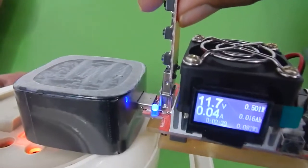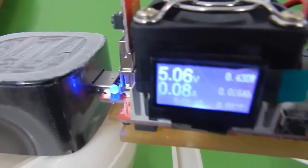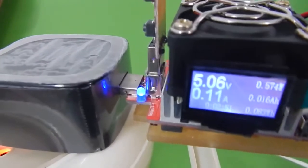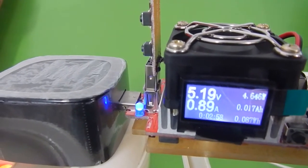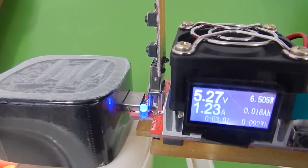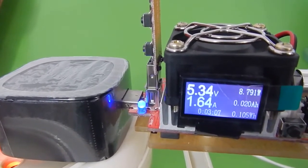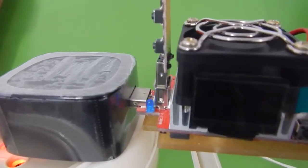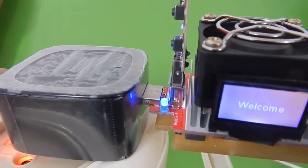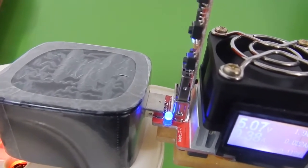We are currently at 5 volts in Qualcomm 2.0 mode. At 5 volts in QC 2.0 we should be able to get about 1.6 amperes of current, so let's increase it: 1.2, 1.3, 1.4, 1.5, 1.6 — and as we go above 1.7 the charger stops working. So the charger is definitely capable of delivering 1.6 amperes at 5 volts in Qualcomm 2.0.